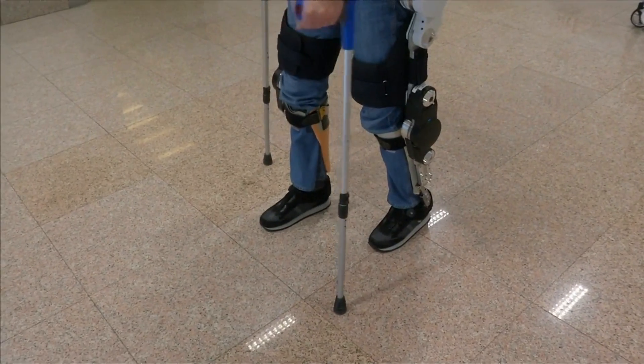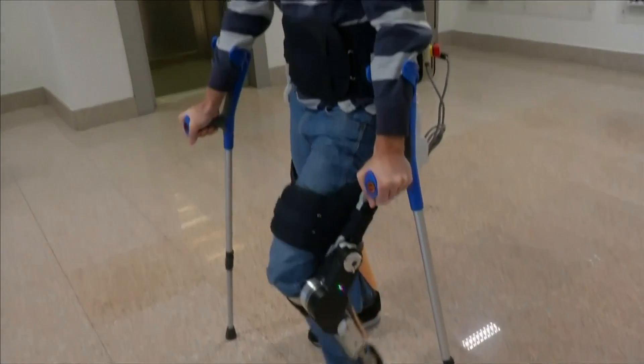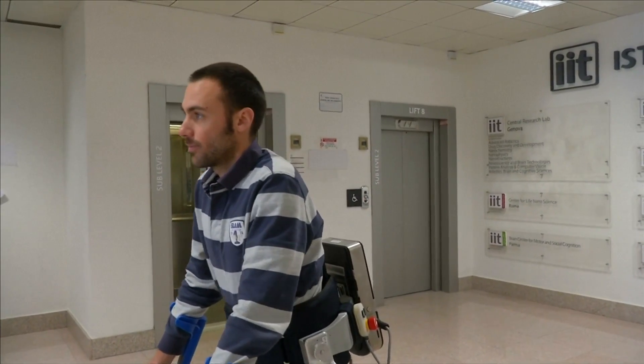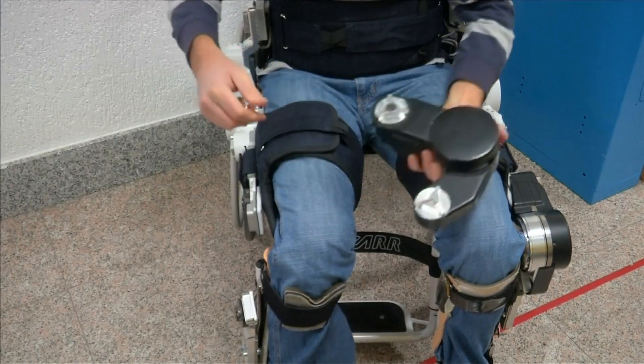There are two electric motors on each leg, one at the knee and one at the hip. The battery attached to the wearer's lower back lasts about three hours on a single charge. The makers call it plug and play, with the modular design easily clipped apart for ease of transportation.